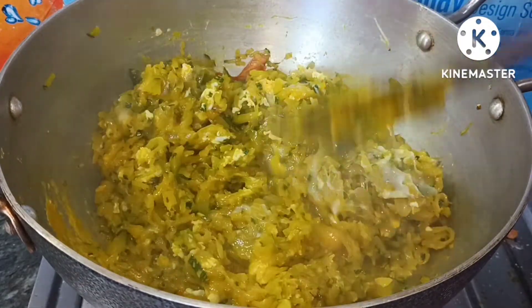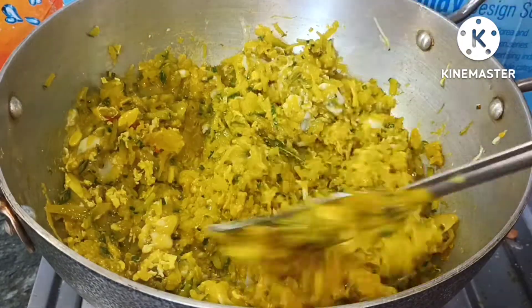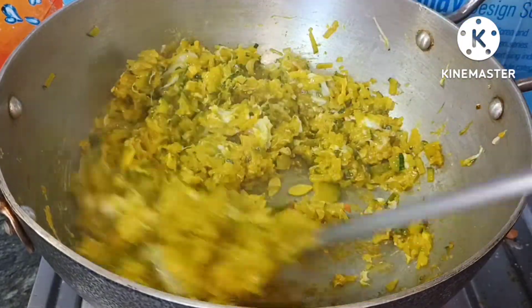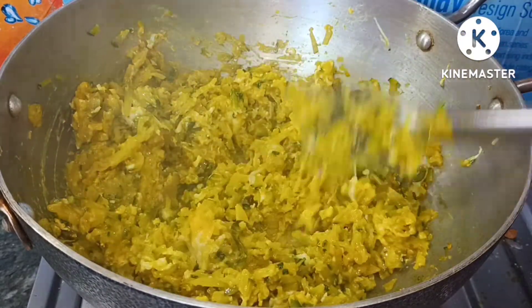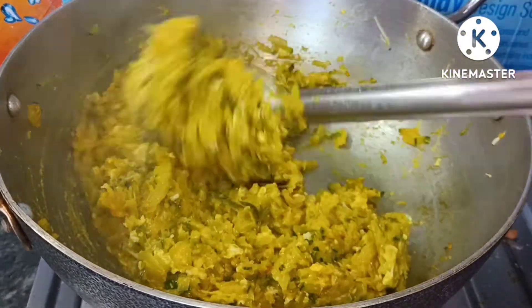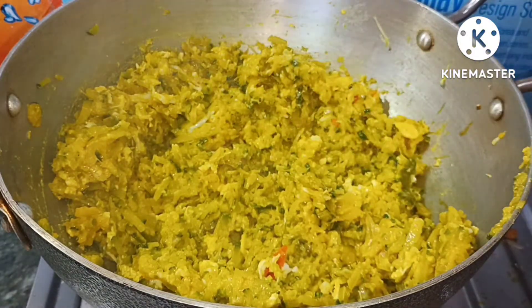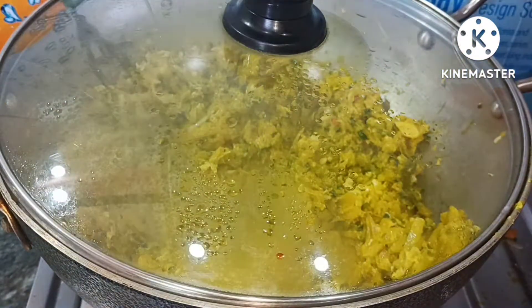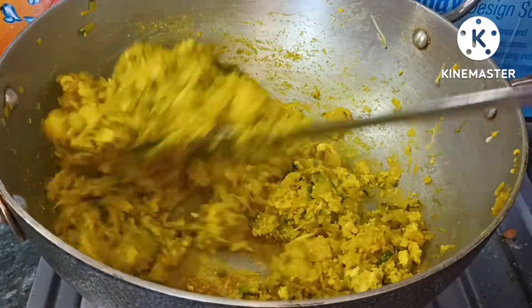I will mix it up. So we will mix it up — mix it up with this one. Finally, mix it all up.